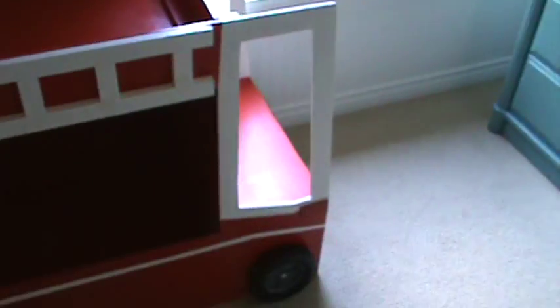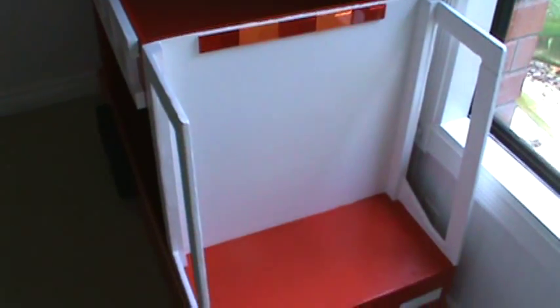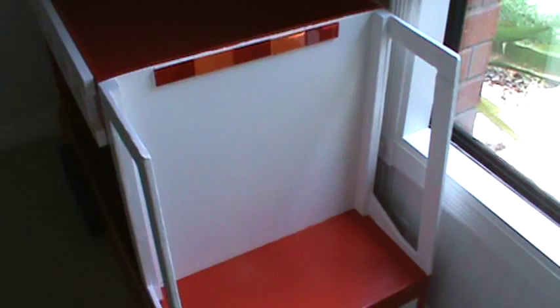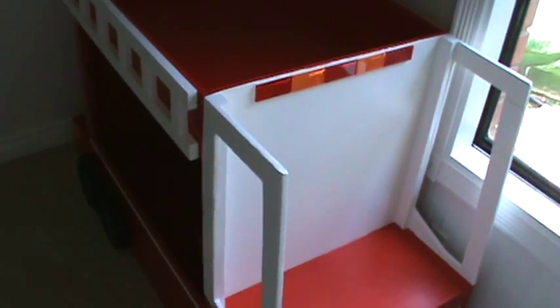We got wheels, but it doesn't roll — the wheels are only on one side, but it looks cool, that's why I put them on there. Then here's the window, and here's the front where you can imagine yourself in the driver's seat. The little baby is gonna hopefully have a lot of fun times behind the imaginary wheel of his own fire truck.